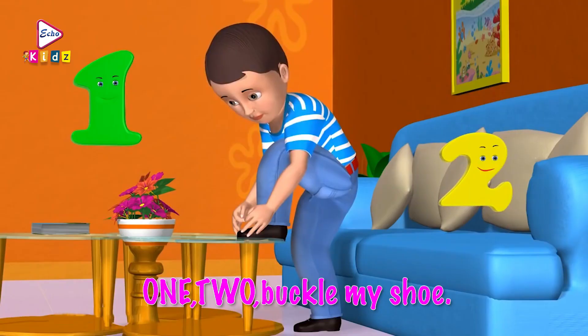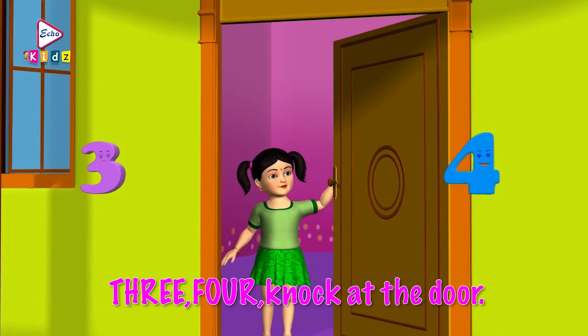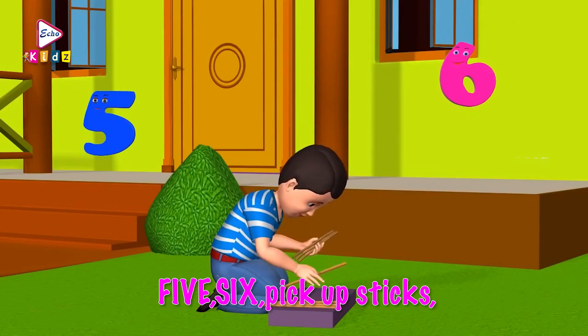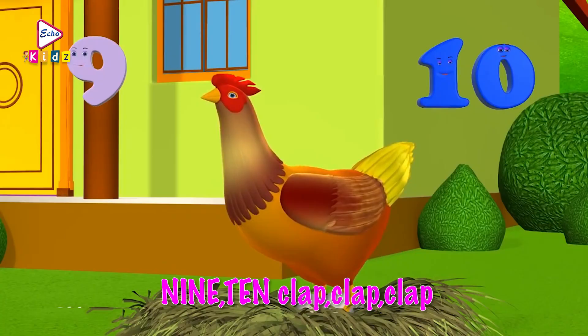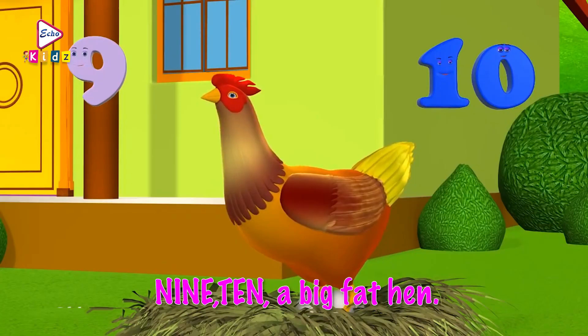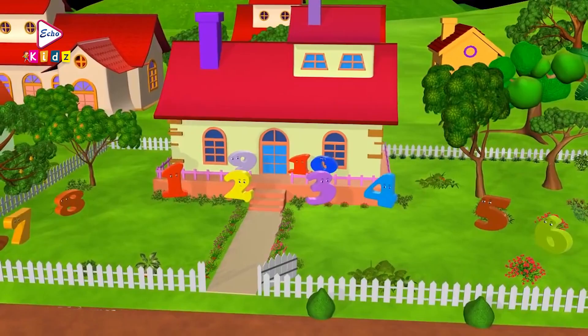Ready? 1, 2, buckle my shoe. 3, 4, knock at the door. 5, 6, pick up sticks. 7, 8, lay them straight. 9, 10, cluck, cluck, cluck. 9, 10, a big fat hen. A big fat hen!